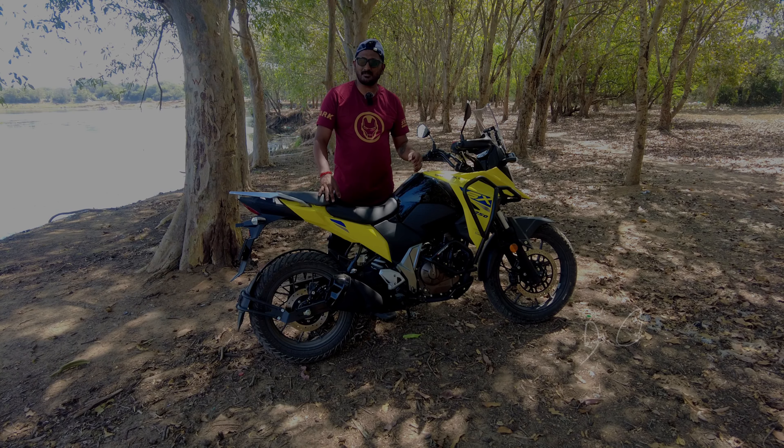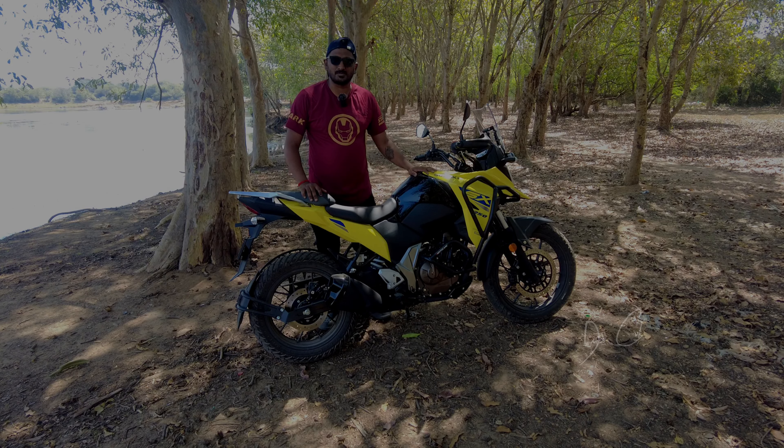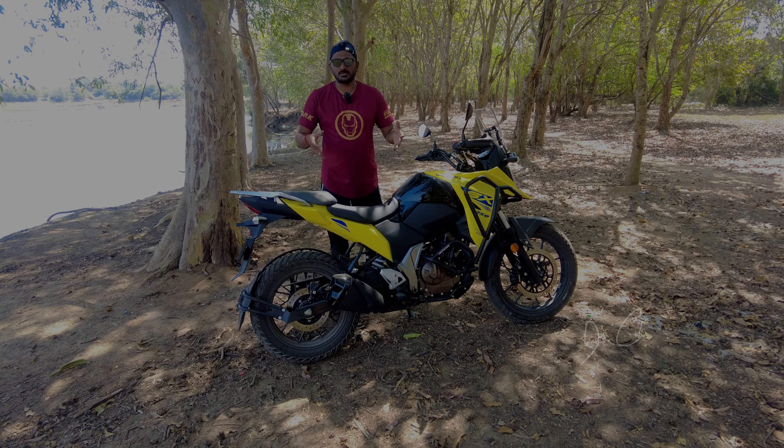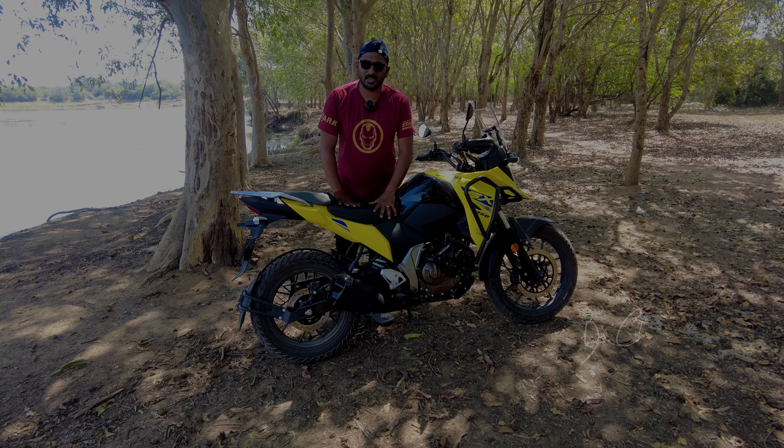Whenever we talk about adventure bikes, it always comes down to KTM, BMW GS, all those things. But many people don't look into Suzuki. That's one of the reasons why I took Suzuki today for the review.